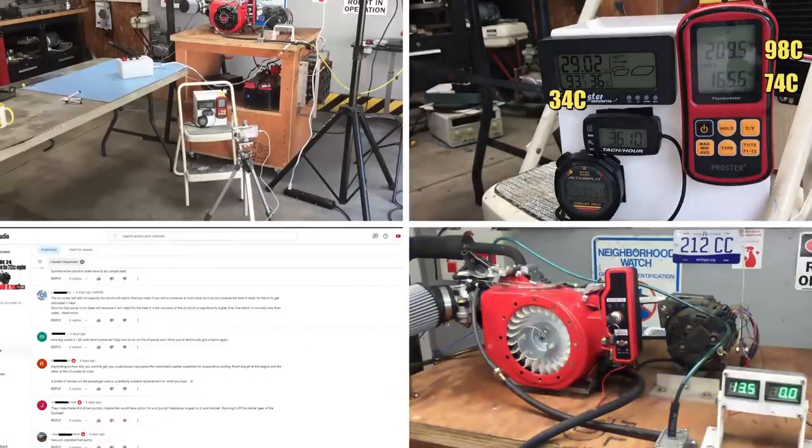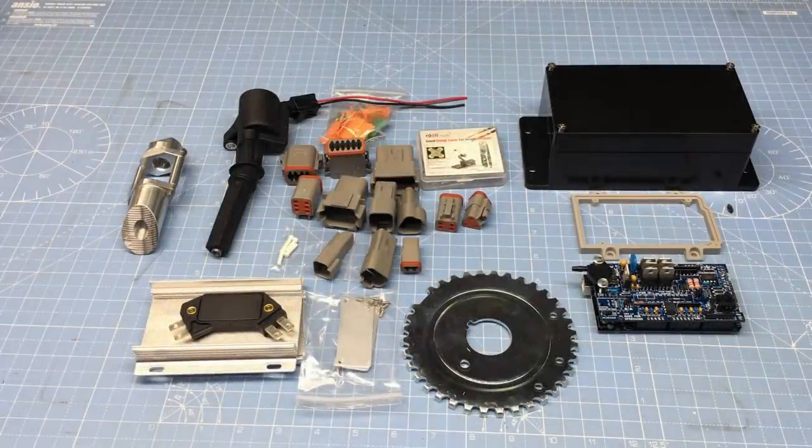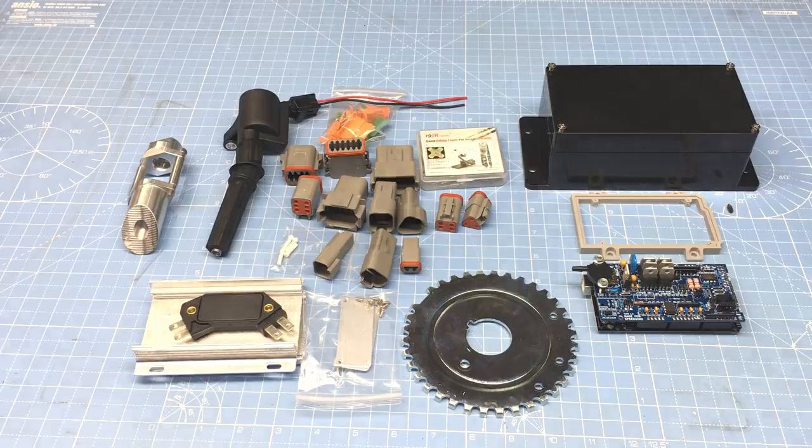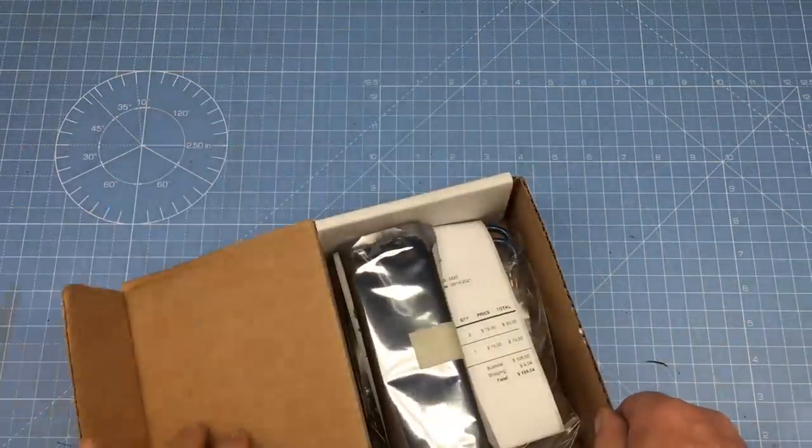Now let's take a look at what we have in store for today. As most of you know, we're updating the ECU in our street legal race car with a Speeduino ECU. But what exactly is a Speeduino? Well, let's find out.